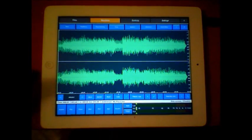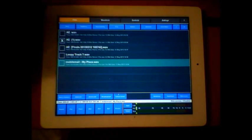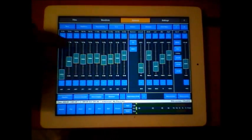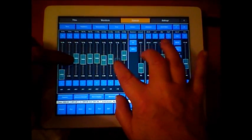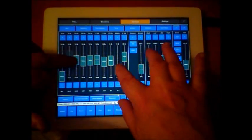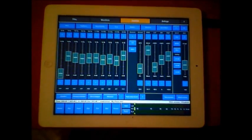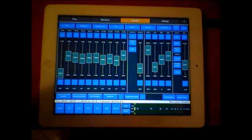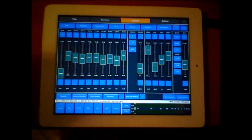This is an iPad 2 with 16 gigs, so it's a basic general processor - and you can see there was no glitching, no problems. Everything is smooth, and you can do your multi-touch things no problem. Anyway guys, that's Audio Mastering - a general overview on the iPad 2. Hope you found this useful!